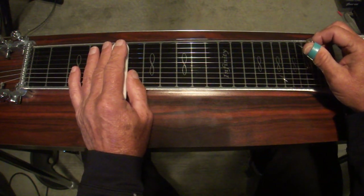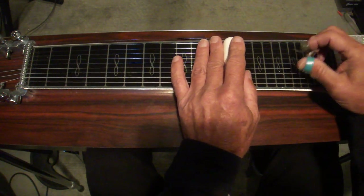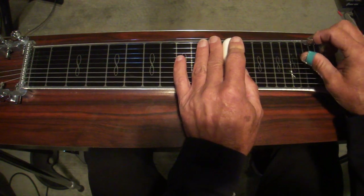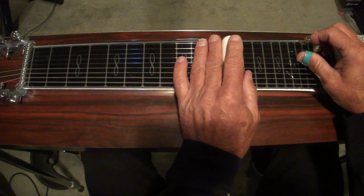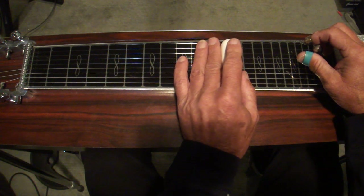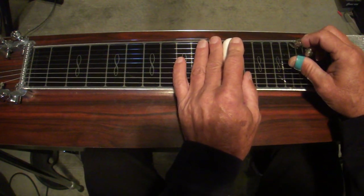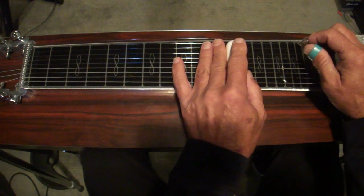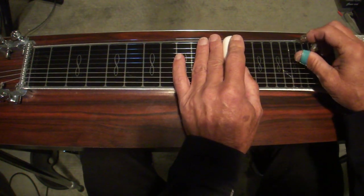Be sure to count the time right — the next phrase starts at the twelfth fret with the B pedal down on the second beat of the measure. Count the one and then do it: eight, six, B pedal, five, four. Then pedal on the A pedal and hit the fourth and fifth strings at the twelfth fret. Let them off, then hit the five and six with pedals down. Slide down to five and release them, back up to four and five with pedals on and off.